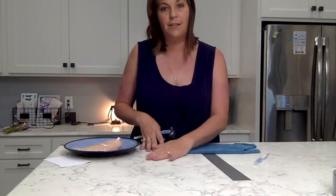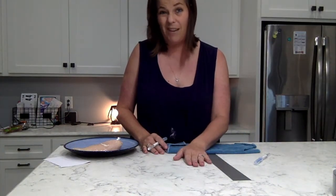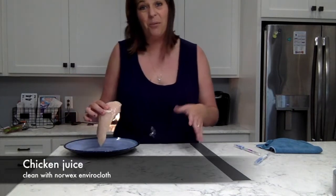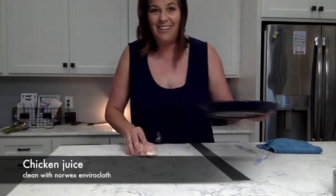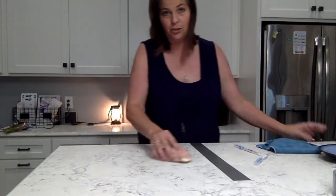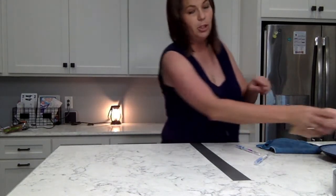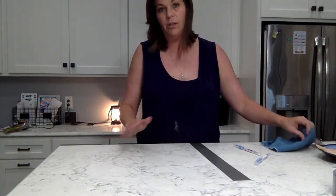I'm going to rub a little bit of this roast chicken on my countertop. Think about it — when you get chicken on your countertops you think you need bleach or the strongest solution to clean it. Well, that's not true because you have Norwex. I'm going to show you that this chicken will not transfer from one surface to the next.